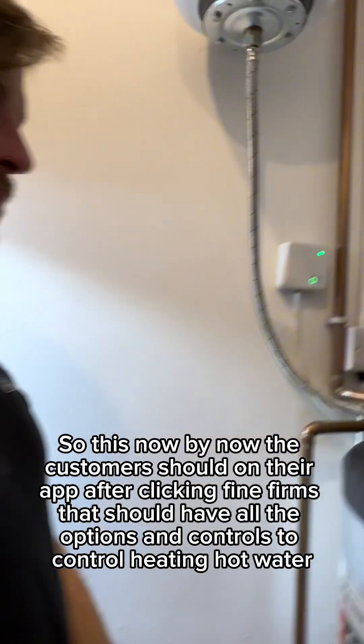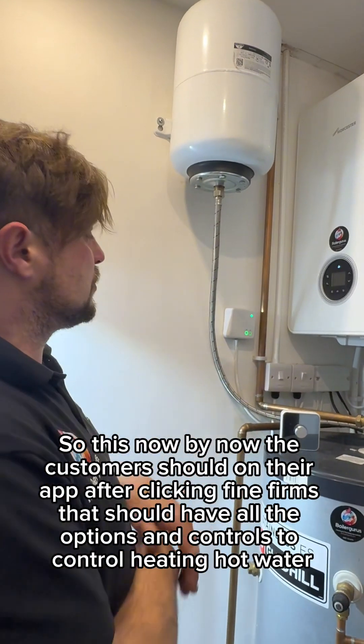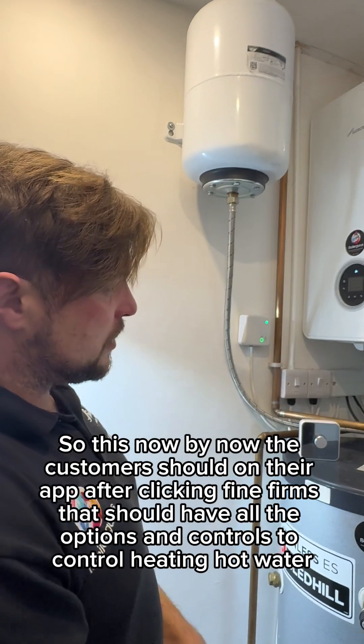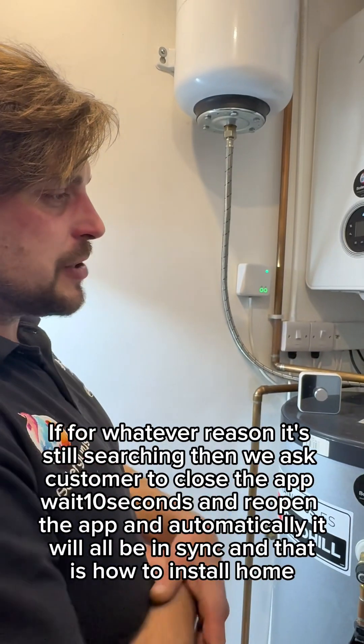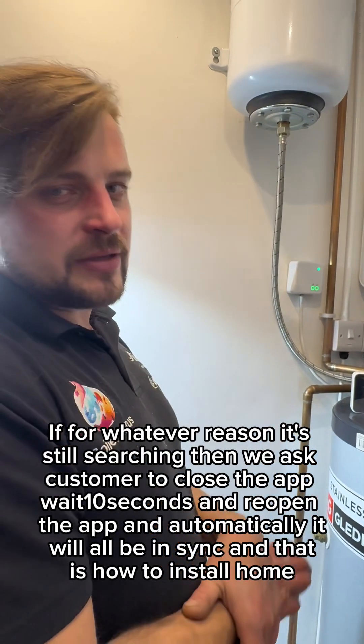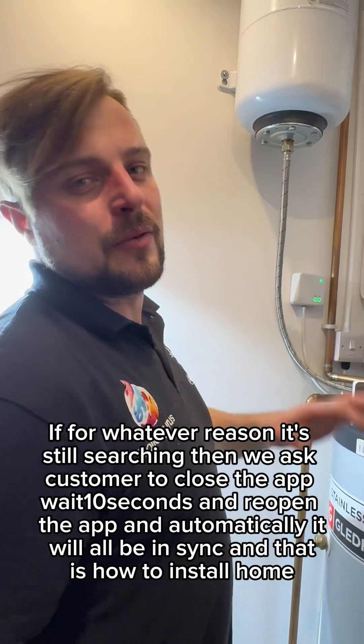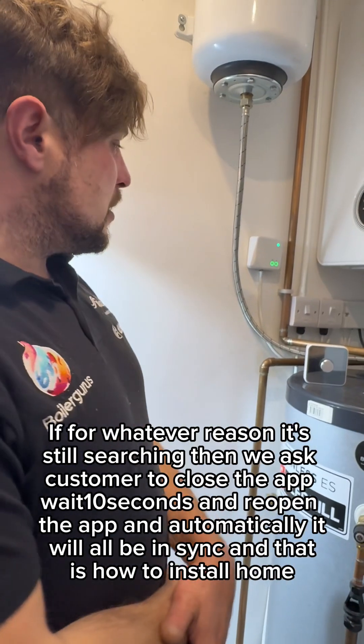By now, the customer should — on their app after clicking 'find thermostat' — have all the options and controls to control heating or hot water. If for whatever reason it's still searching, ask the customer to close the app, wait 10 seconds, and reopen it — automatically it will all be in sync. And that is how to install.